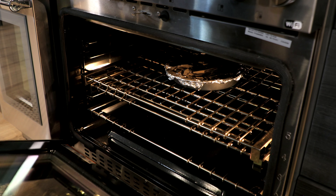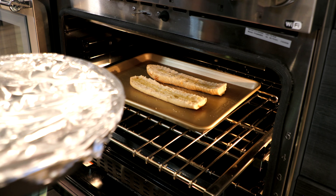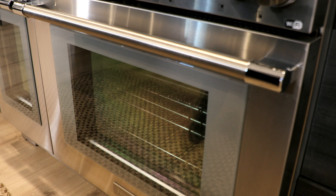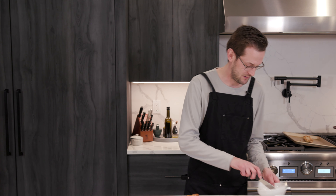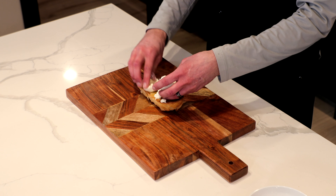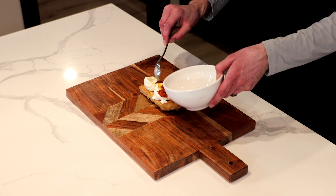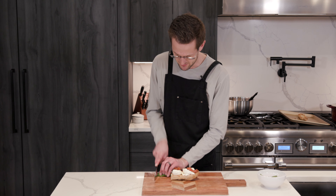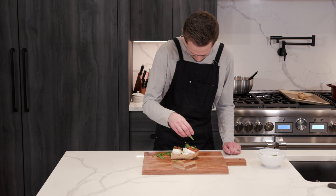Now the last thing we're going to do is pop in our French baguette we prepped. Take our tomatoes and garlic out. Pop that in and you can cook that on broil — this just needs to get crisped up to a nice golden brown. Now I got a little slice of our French baguette. I'm going to take some of that garlic that's been in the oven for a good 30 minutes and spread it on. Put the burrata on top just like that. Now take your roasted tomatoes and plop those on top. Lastly, chop up some basil and sprinkle that over the top.